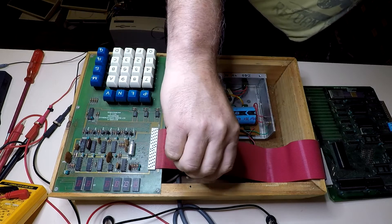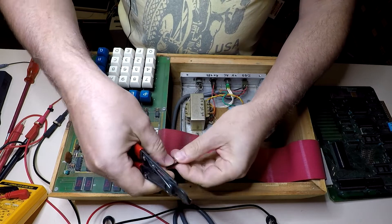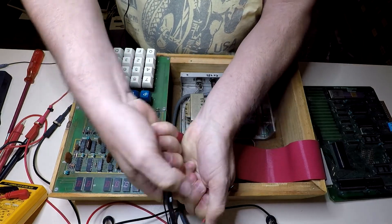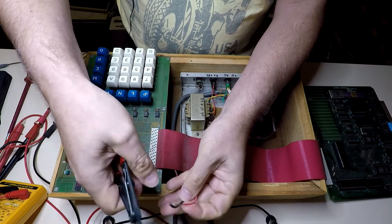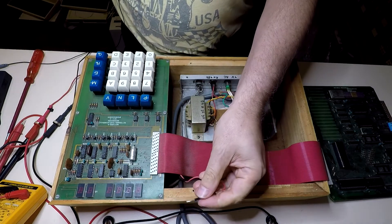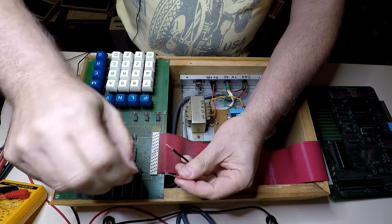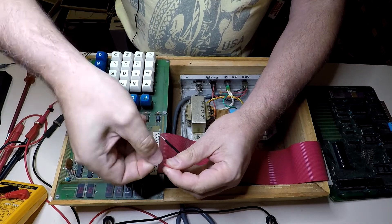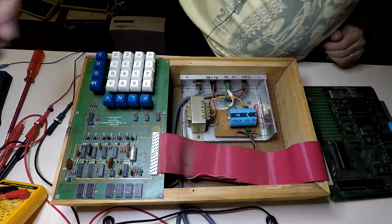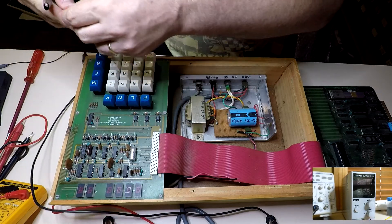Wire stripper's here somewhere. I can current limit the bench supply and I can also be confident that it's outputting an appropriate voltage. So if there are any shorts on the board, hopefully we won't go up in smoke. We'll check that the bench power supply leads are not shorted.